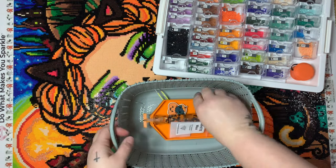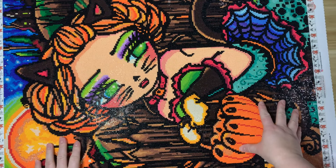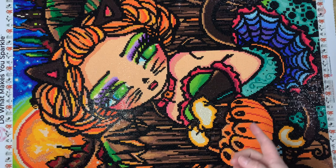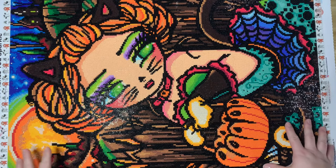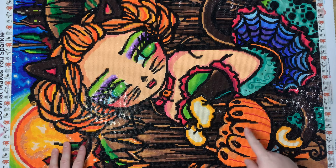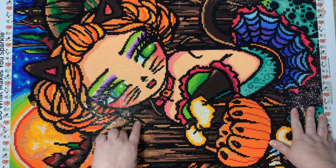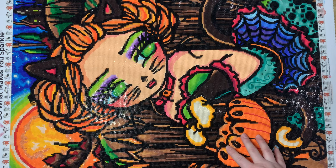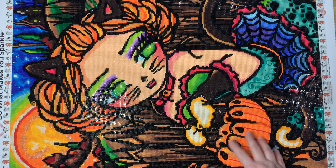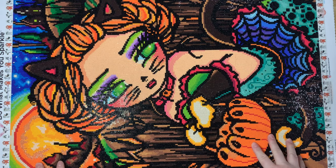Those are my thoughts on this finish. This is Allie Cat from Diamond Art Club and Hannah Lynn — a 42 by 64 centimeter square drill. I do believe this is discontinued, it was on the last chance list. If it's no longer on the website, keep an eye out in de-stash groups on Facebook. She was really fun to work on and I would definitely recommend. I hope you guys enjoyed today's post review, I hope you all had a happy Halloween, and I'll see you all next time. Bye!